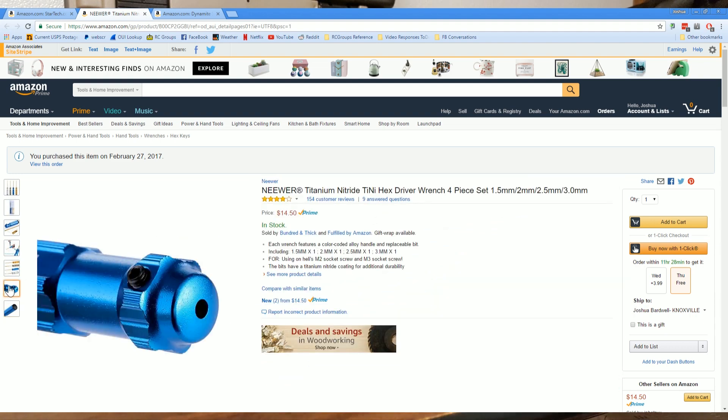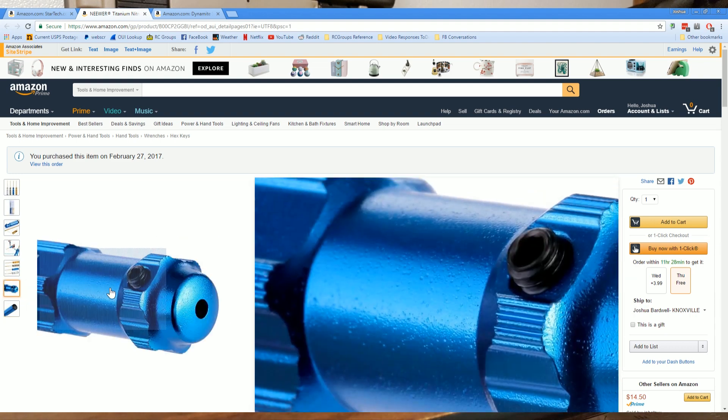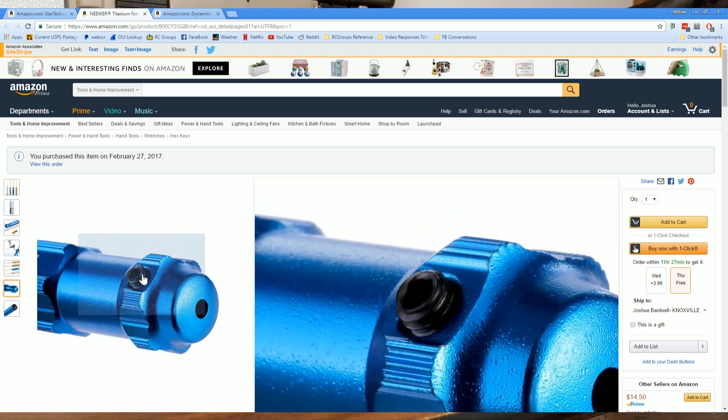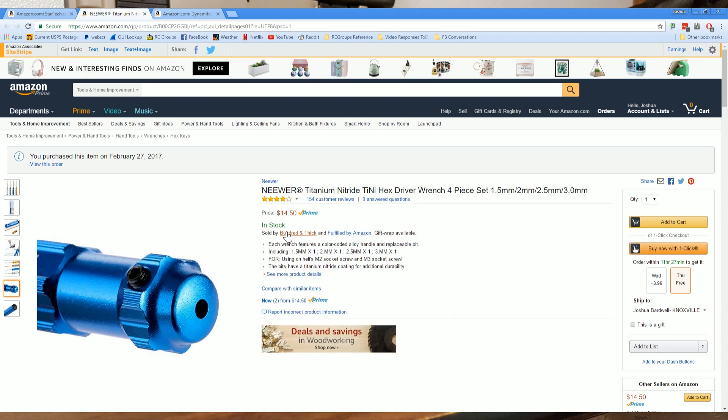The other thing to know about them is that the bits are held in with a set screw, and over time I have had the set screws loosen up a little bit. A little bit of blue Loctite fixes that and they've been absolutely rock solid ever since. And for a price of 15 bucks for a set, very well priced as well.